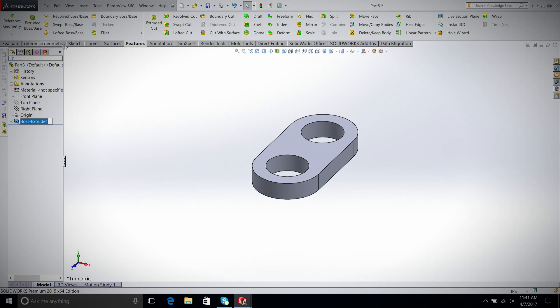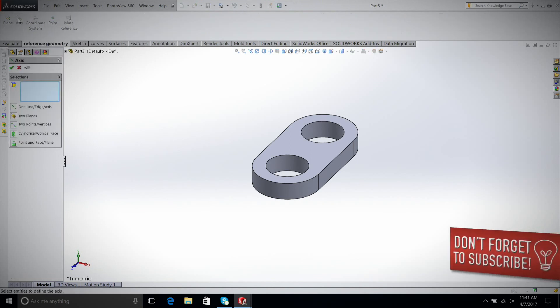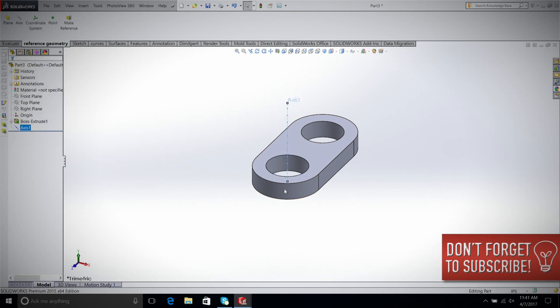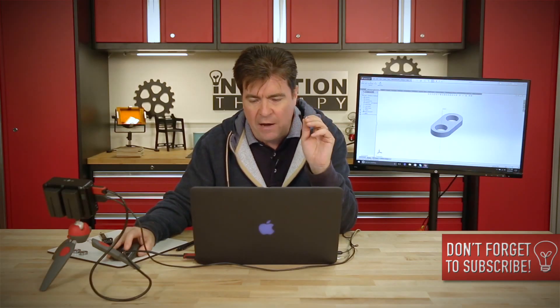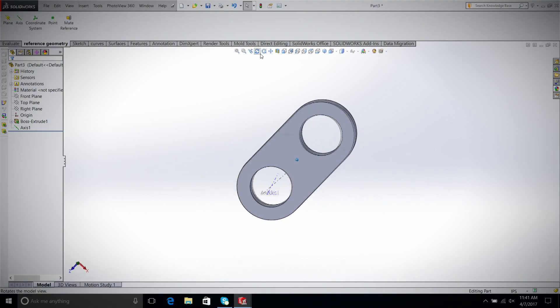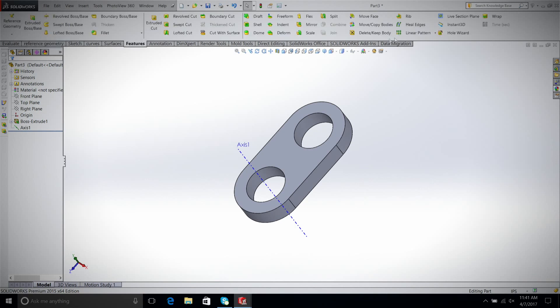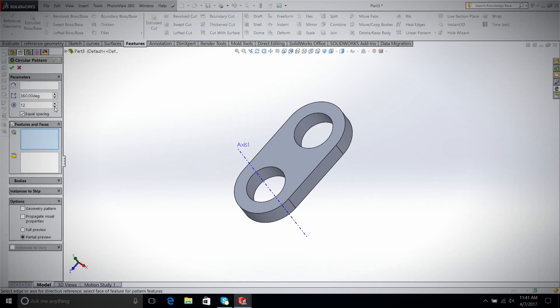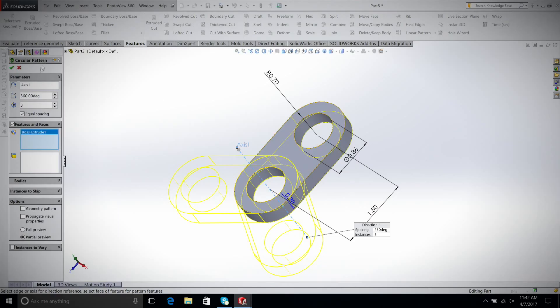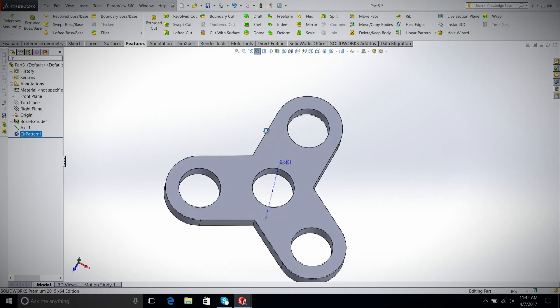I'm going to go to Reference Geometry and select Axis. I'll select this circle — it now puts an axis through the center of the circle. You can extend it by grabbing its lines. So now we have an axis through the hole. We go back to Features, go to Linear Pattern, and under that set select Circular Pattern. I want three of these including the original, equal spacing 360 degrees. For the parameter I'll select our axis; for the features I'll select the part. And look how easy that was — there's our fidget spinner. All we have to do is press-fit the bearings into it.